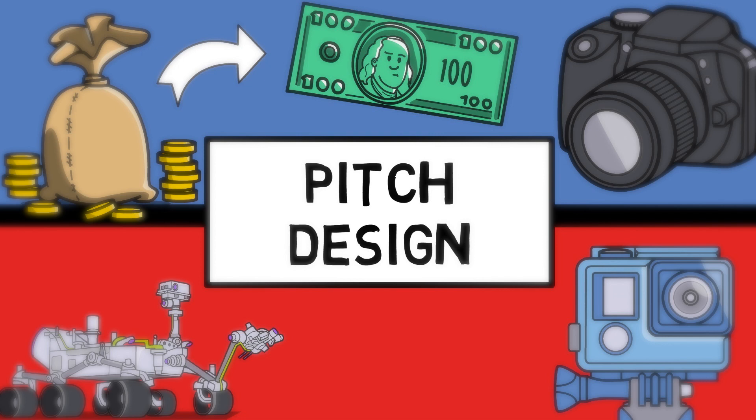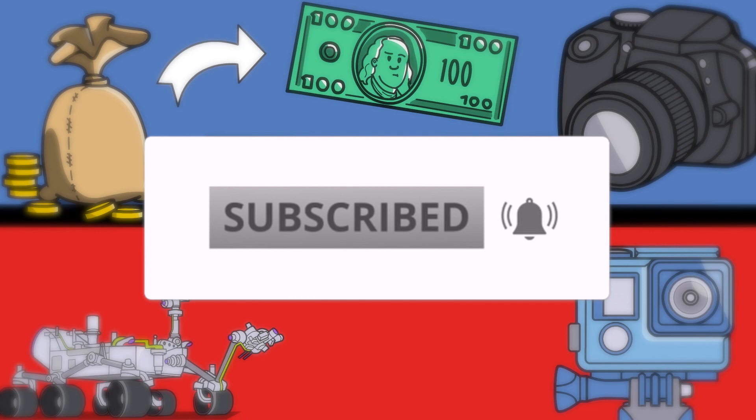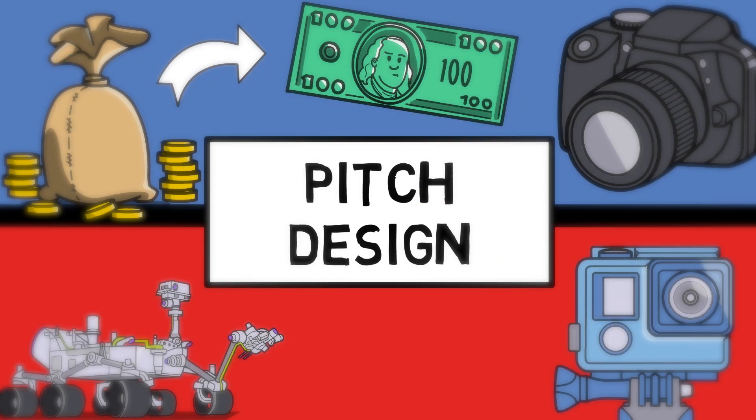But before we jump into it, if you enjoy the content you're seeing on this channel and you want to continue to see more of it, it'd mean a lot if you'd click that subscribe button. I'm a numbers guy, and only about 30% of the people who watch these videos are actually subscribed. So show your support by clicking the subscribe button down below.